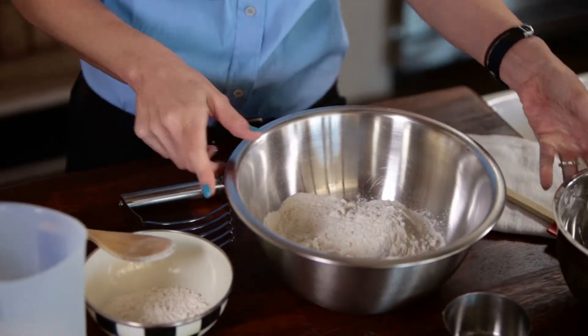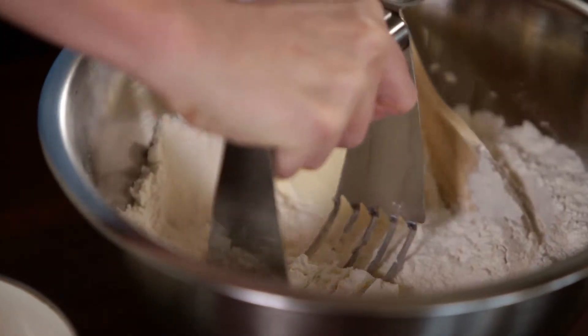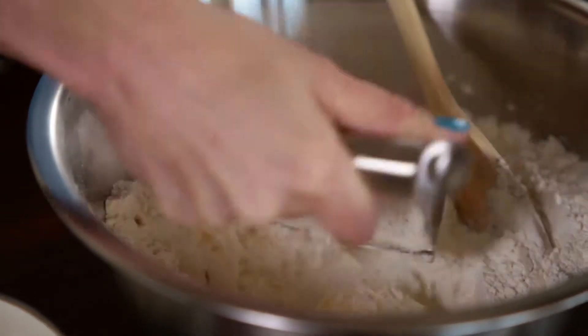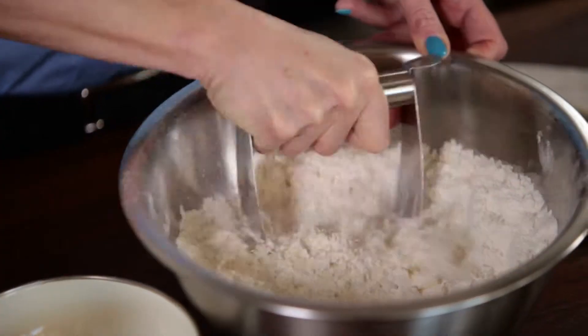Now it's really important that your butter is super super cold and super super solid. You're just gonna go into your butter and just keep slicing it into your flour. The smaller the pieces, the more flaky your biscuits are going to be.